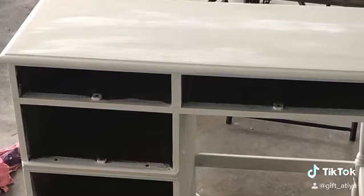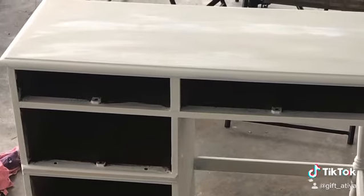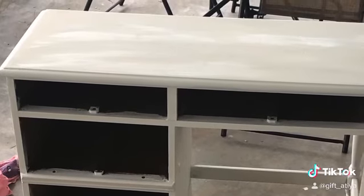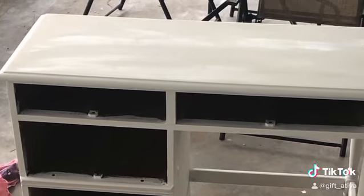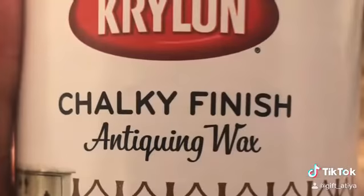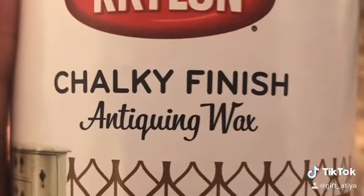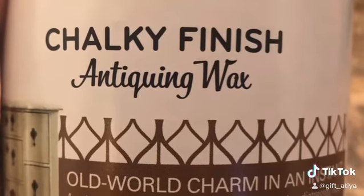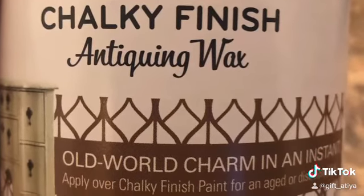I applied three coats approximately 30 minutes apart and then allowed it to dry overnight. Then we went ahead and waxed it with an antique finish just to give it some more character. I allowed that wax to dry for approximately four hours, and I only did one coat.